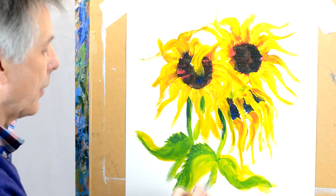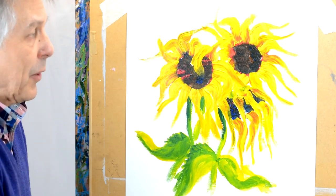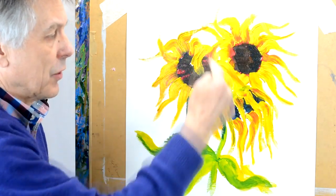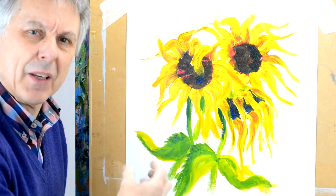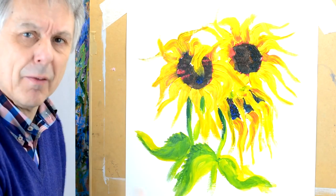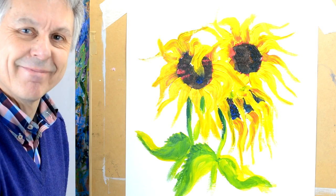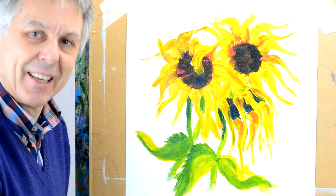So very quickly, working with boldness and passion, twisting the brush and leaving the nice thick stems on there, you get something of the essence of how Van Gogh may have painted his with this sort of passion. I hope you've enjoyed the video — thank you very much.